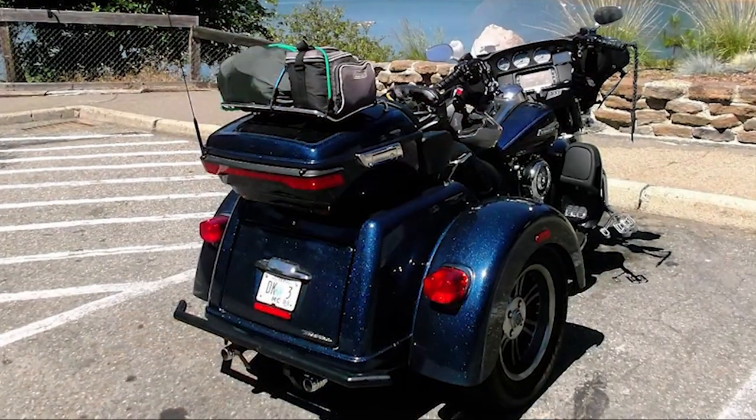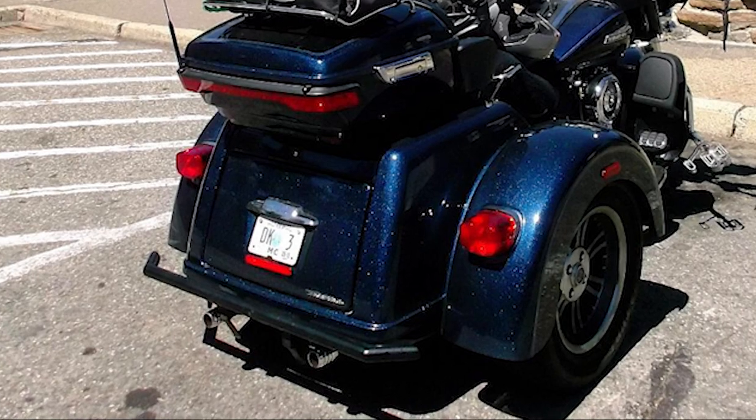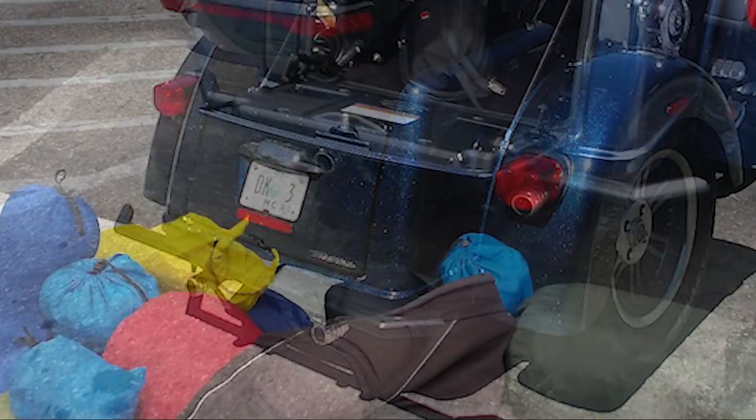I wasn't thinking about looks or sound — I wanted to do an experiment on what exhaust gave the best power. My theory was that if the slip-on was the same diameter as the header, I would have more power because I'd have faster exhaust gas velocity, which means a better charge going into the intake, which means more power. I didn't want the end of the pipe to just be cut off, so I had a friend cut these end caps and put them in. You can show a picture of them on the bike.